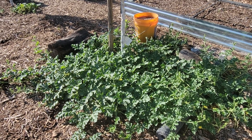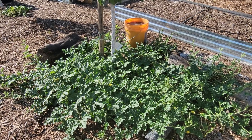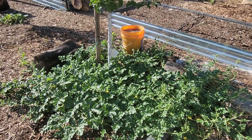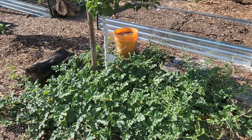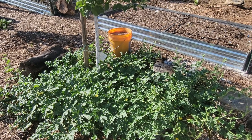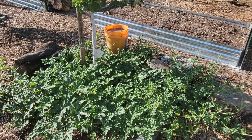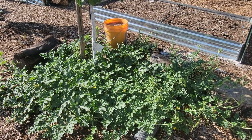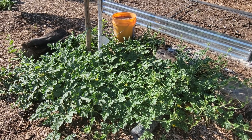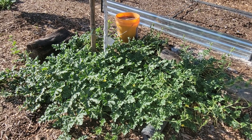I wanted to learn about decomposing food in heat and water, so I just let this bucket sit out here for a couple of months. This one started in May and we're now the first of July. I had a lid on it with some water in there and it just started rotting and decomposing. It smells pretty awful.